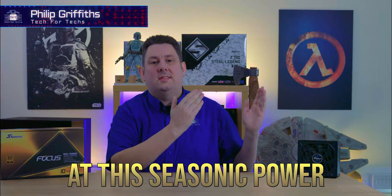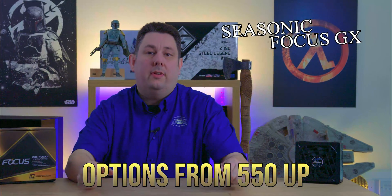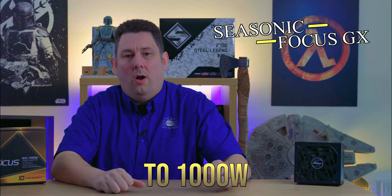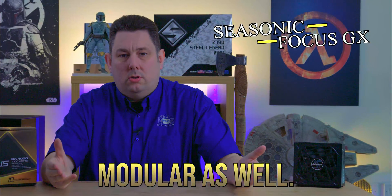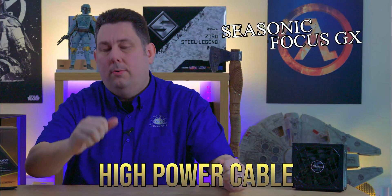Today we're going to be looking at this Seasonic Focus GX power supply. It has wattage options from 550 up to 1000 watts. On top of that, it's modular and it even comes with the 12V high power cable.